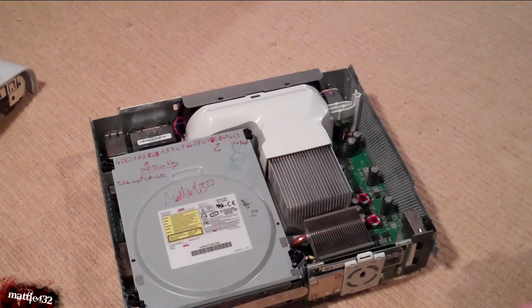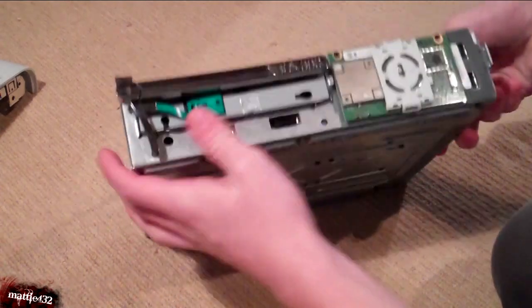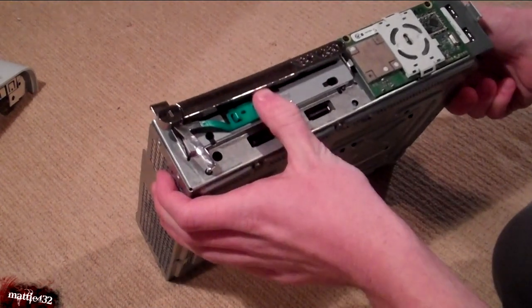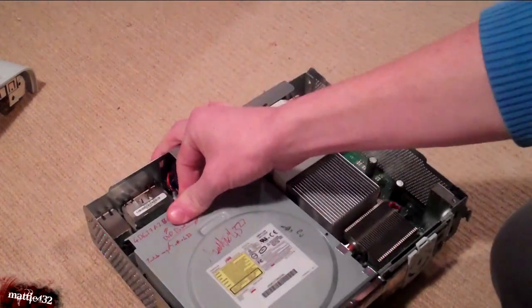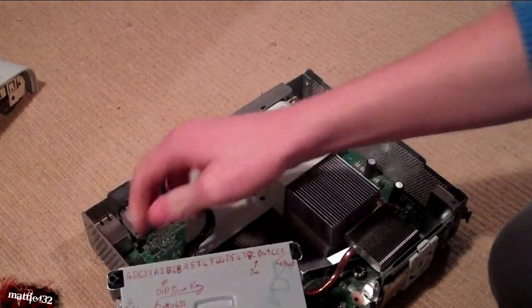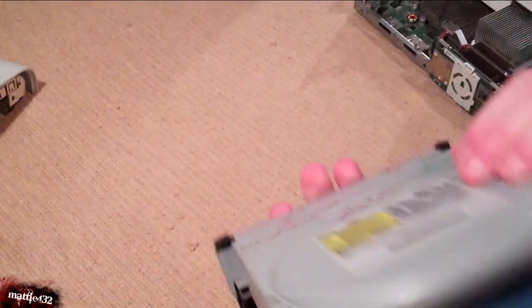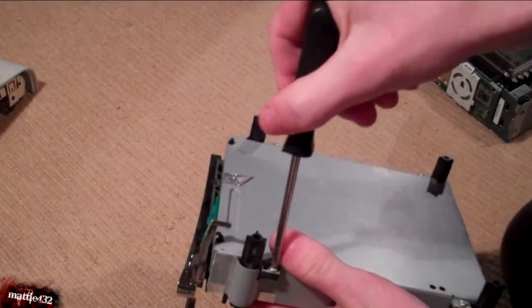So what we're interested in here is the DVD drive. Let's just take that out. There is a method to do it without taking it out, but personally I do not like that method. So I'm going to take it apart — four screws, very easy, very simple.